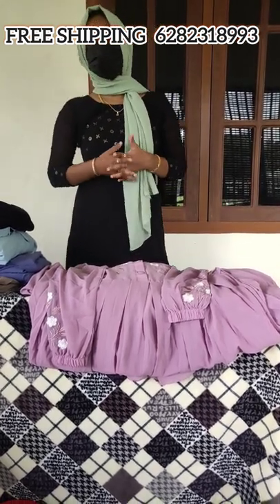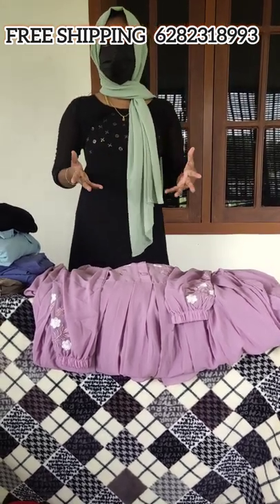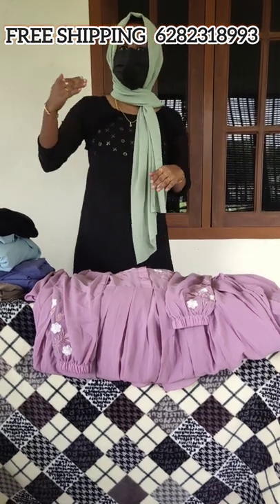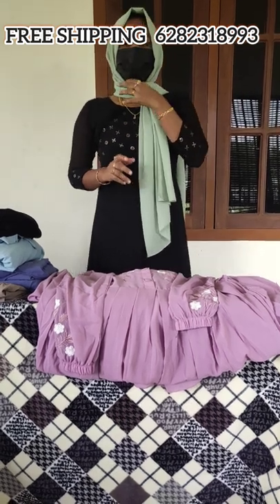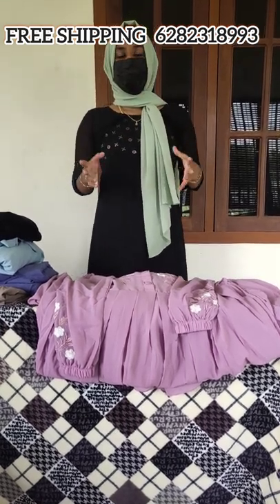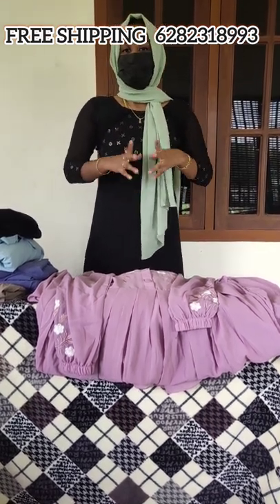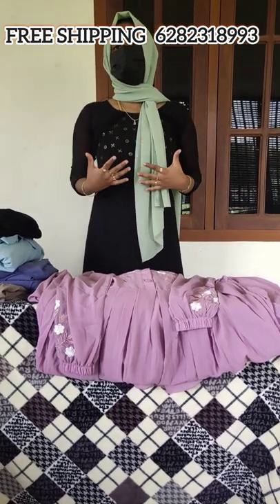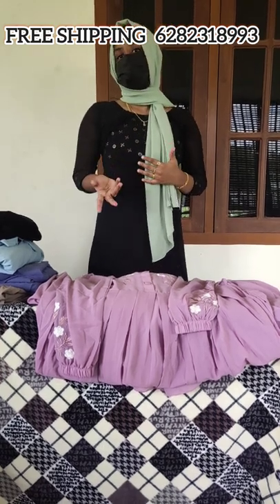This is a pardha — a trend that we use. It means a pardha. It's in Dubai. That's why I use a pardha.